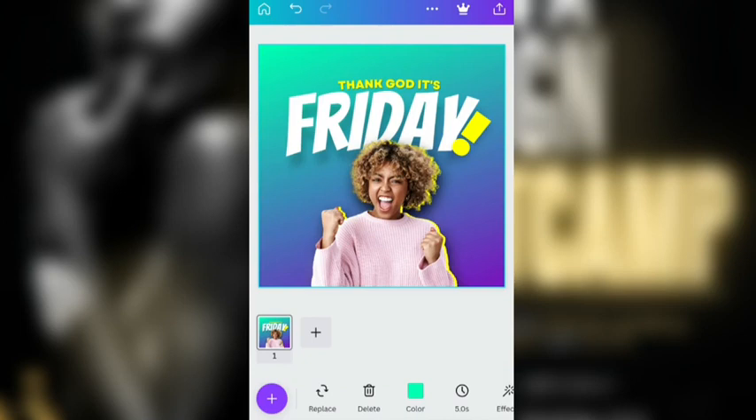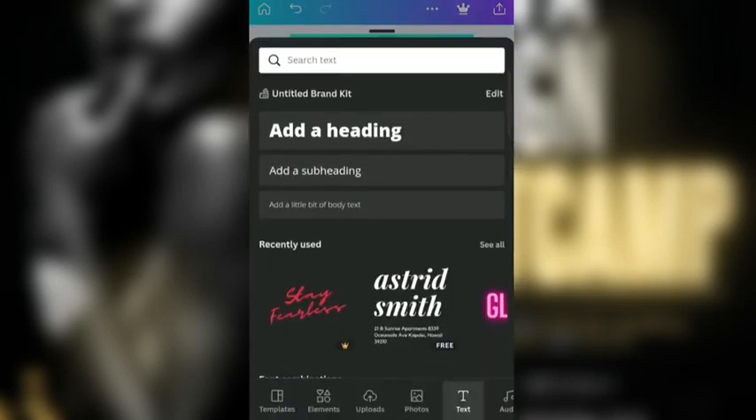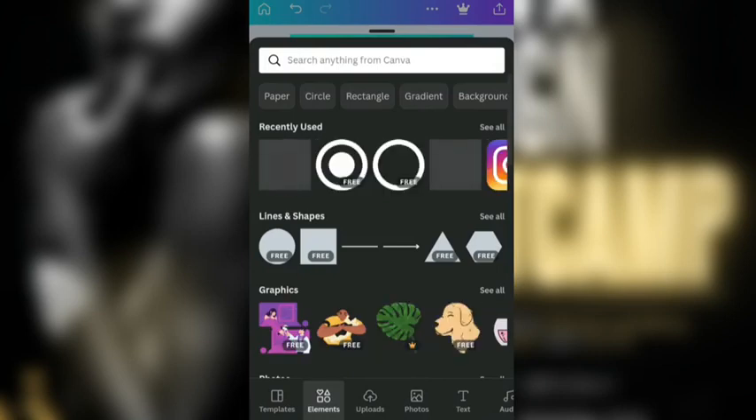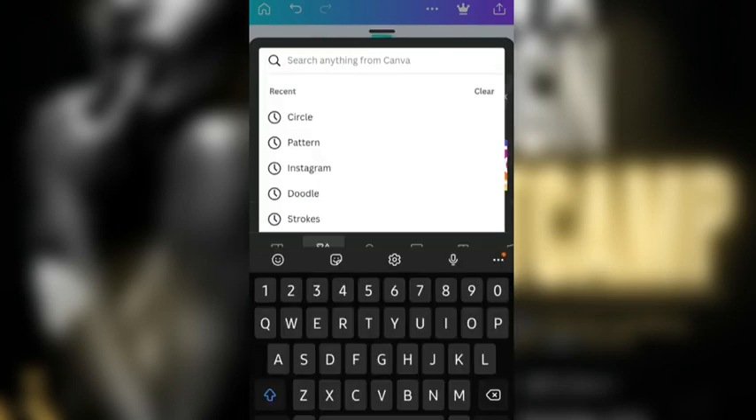Already as it is, it already looks nice, already looks great with the whole color, the way the image looks, and the text and font combination and the rest. But let's just make it look unique. So we're going to click on the plus icon here and go to Elements. What I'm going to search for in Elements is just 'pattern'.